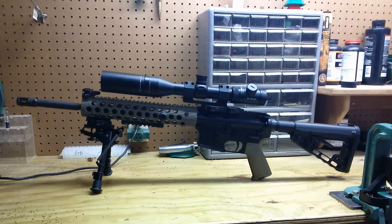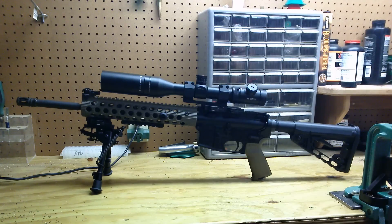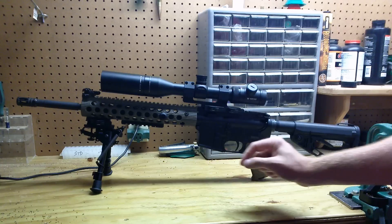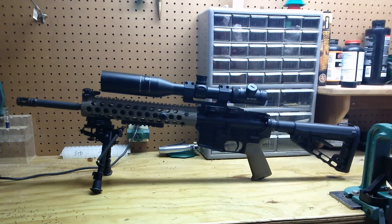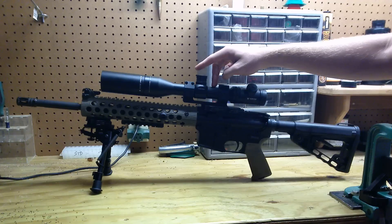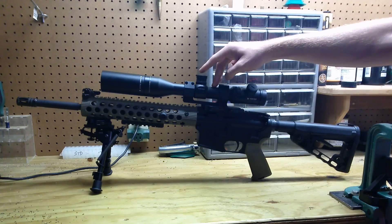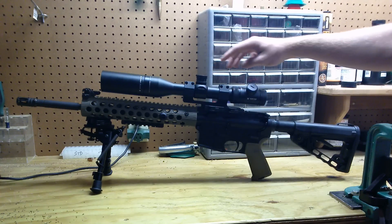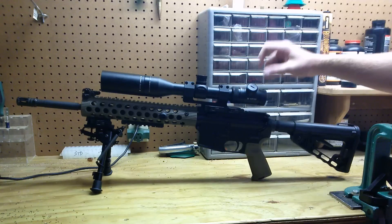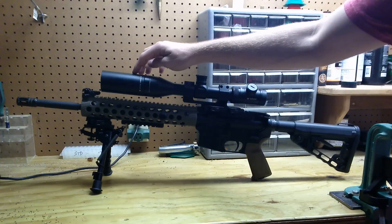The only differences are I've removed the EOTech and vertical grip and I've put on a Vortex scope and Harris bipods. The scope is a Vortex PST — stands for Precision Shooting Tactical. It's a 2.5 to 10 power, second focal plane, with illuminated reticle. The reticle is MOA.